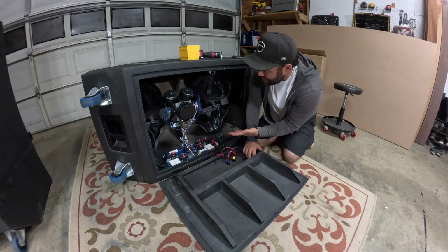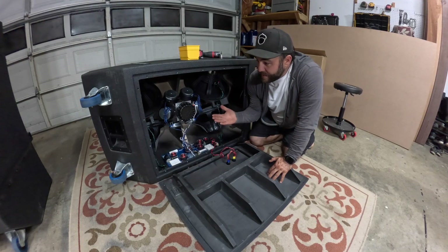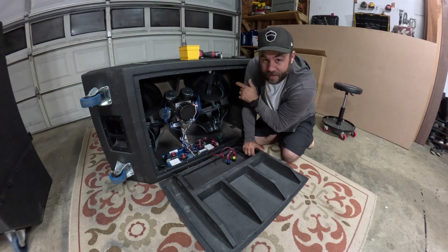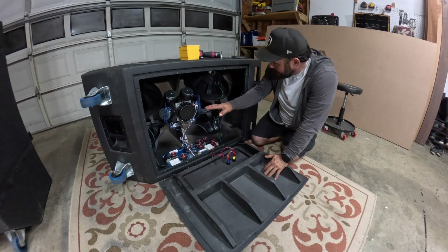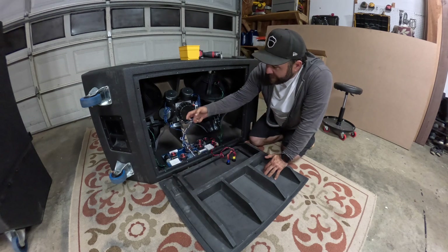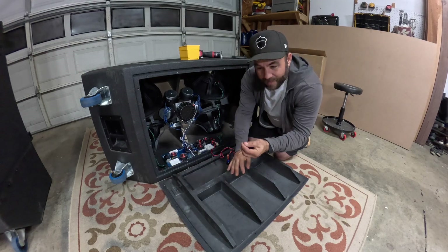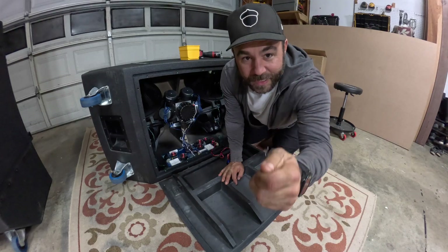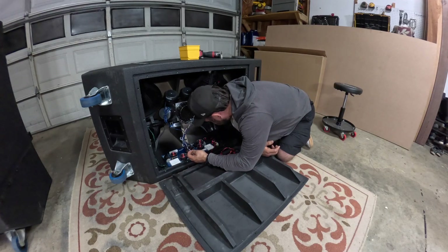Wow, look at this — this is amazing. There are 11 drivers in this one cabinet: four 15s, which are the Fatal Pro 15s, Danley Sound Labs four-inch drivers for the mid-range, and the Eminence high-frequency driver right here. I just noticed something stuck to this speaker that I don't like — not sure what that means.